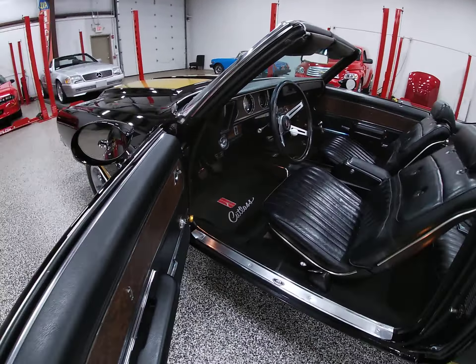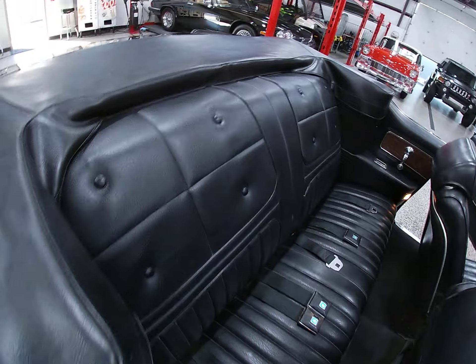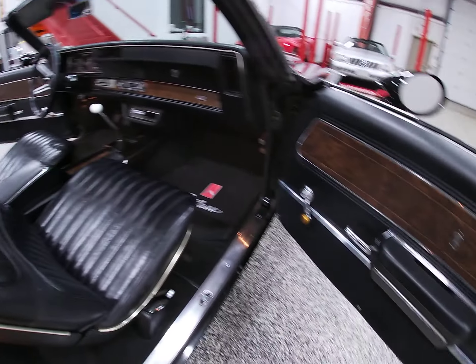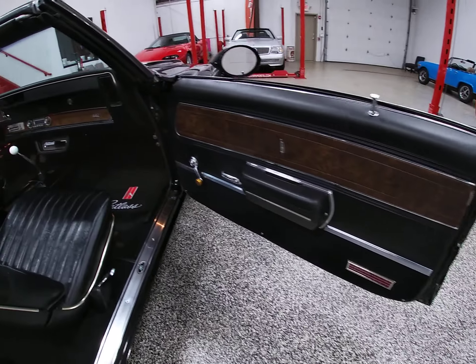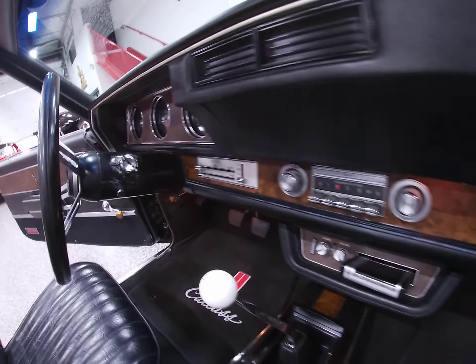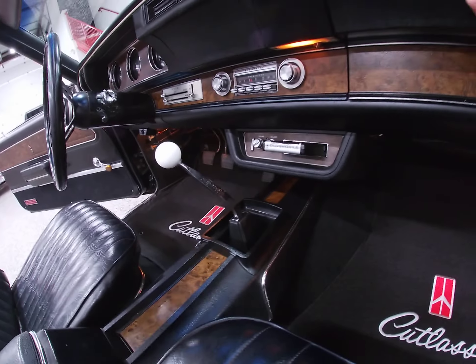This one is presented in ebony black with a black interior along with a black convertible top. This car is featured on Bring a Trailer, and that auction ends sometime Friday afternoon, which would be tomorrow.